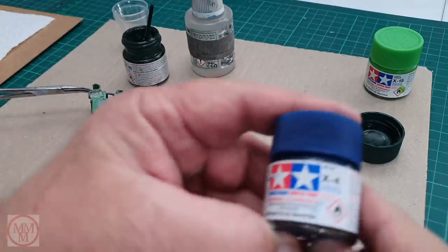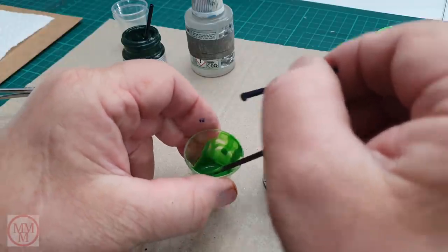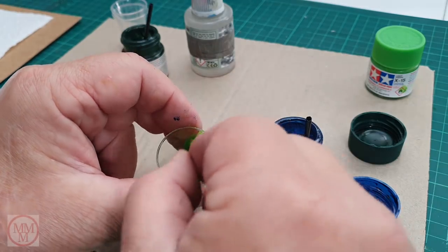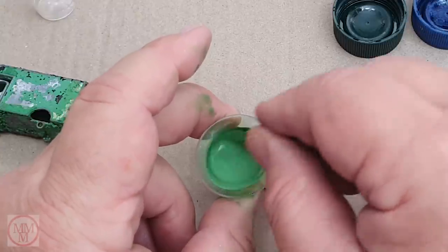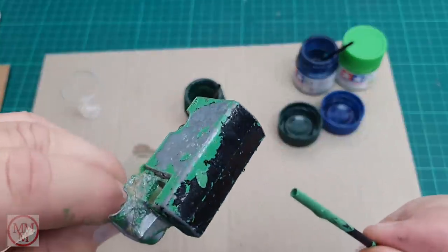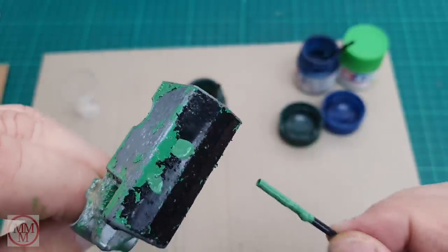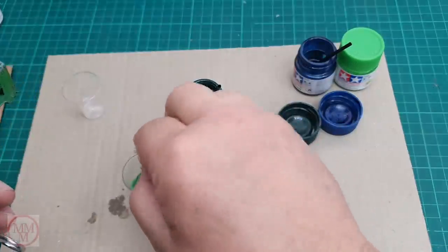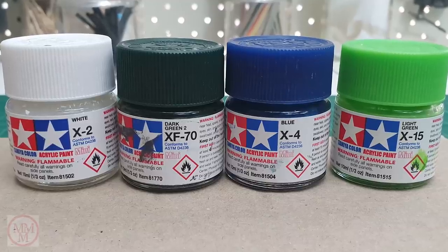I reach a point where I'm comparing it to the original model and thinking maybe a little bit of blue should go in too, so I add some Tamiya blue. I think I've got the color right but the shade is incorrect, so I have to dilute it down with some white. Then I reach a point where I think I'm pretty close. I dab a little bit on there and it looks slightly lighter, but from past experience paint dries one shade darker than when it's wet, so I'm hopeful it's going to be a close match.